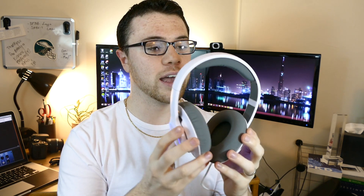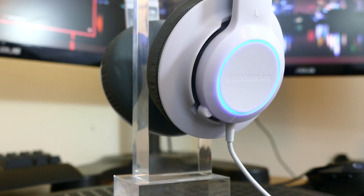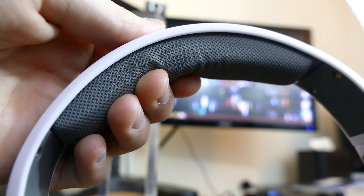So right off the bat, you'll notice with this particular headset it is very clean, very simple. Something that we've seen in the past with the Siberia V2s, arguably one of the most popular gaming headsets for below 50 to 60 bucks. This is going to be a completely all-plastic headset with a closed back design and a little simple strip of LED lights that you can change in the SteelSeries engine software to either shift colors or just pick any color you'd like to cater to your specific gaming setup.